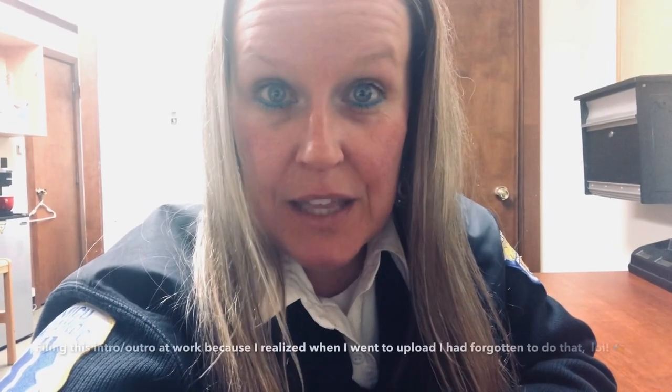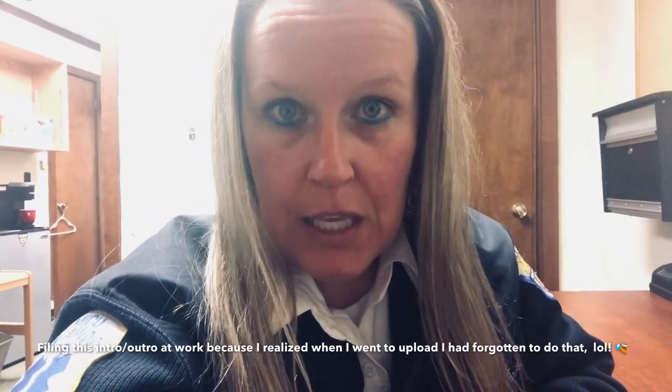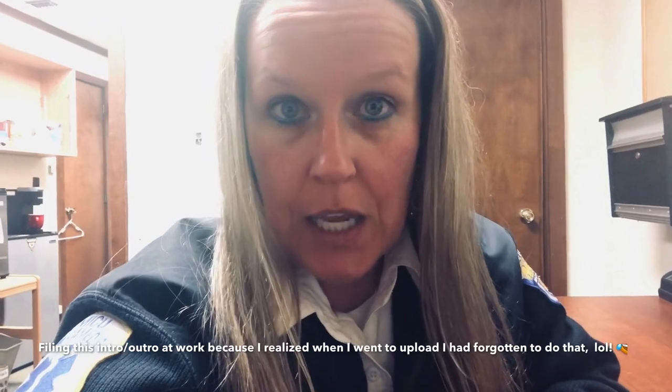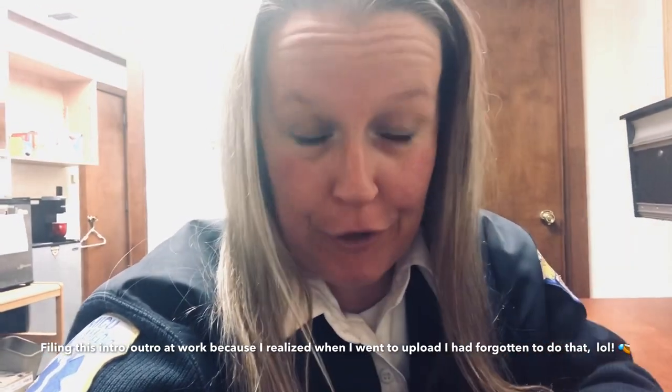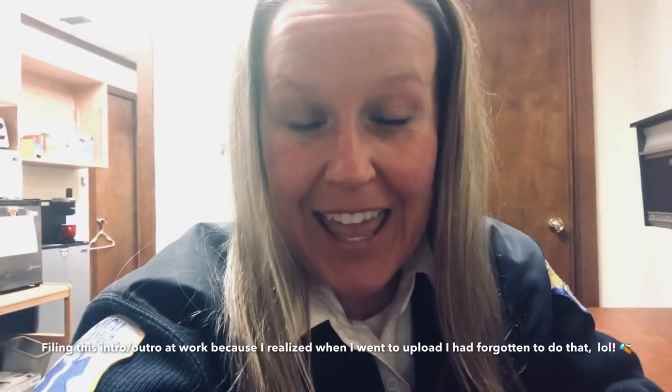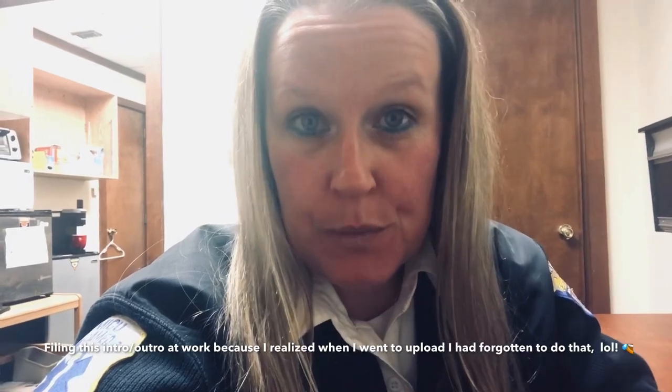Hi, this is Chrissy with Everyday Tippets. Thank you so much for joining me on another What's for Dinner. Today I'm going to be making dill pickle soup in my crock pot, a crescent taco ring, a ravioli casserole in the crock pot, and beef and gravy in the crock pot. Thanks again for joining me. I really appreciate your support.